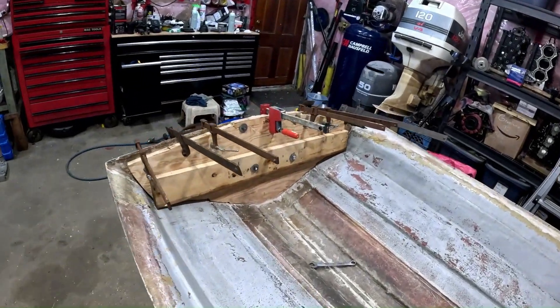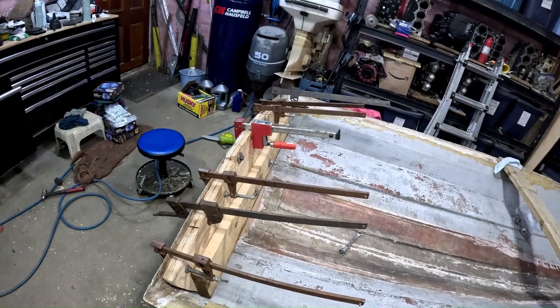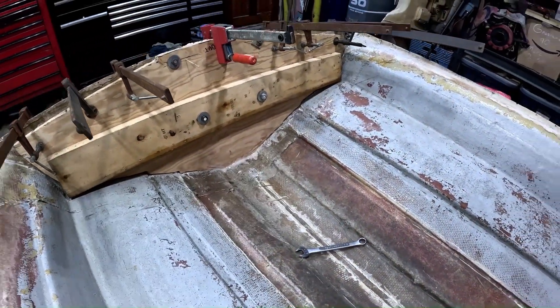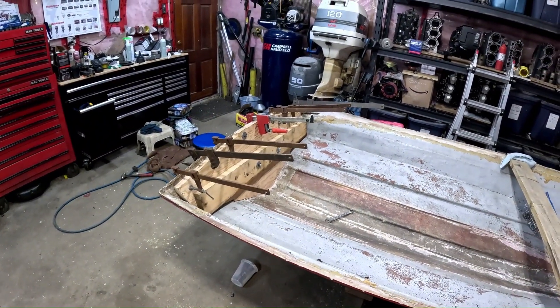Transom is epoxied in. We got all of the clamps on there and we have it bolted through this 2x6 so it's all squished together. We'll let it cure and we'll come back to it later.